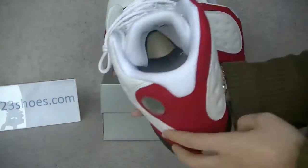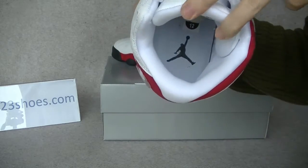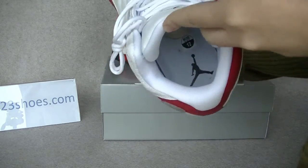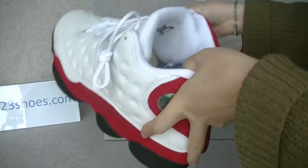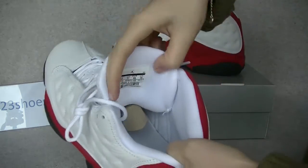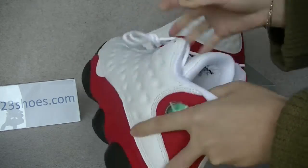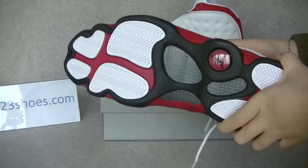The inside with the white insole, and the black Jumpman on it. The inside tag and the button.